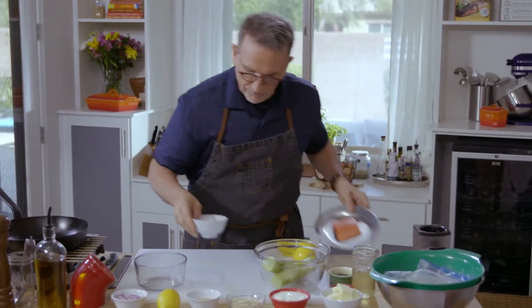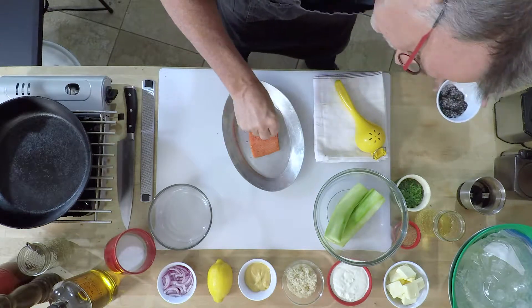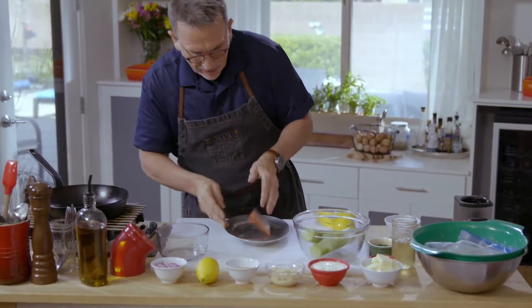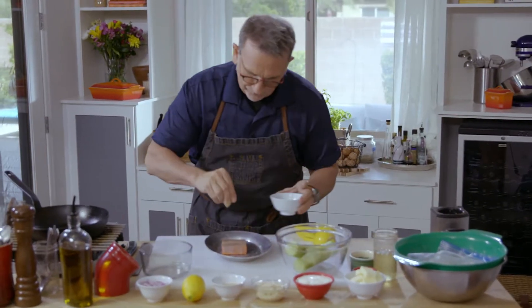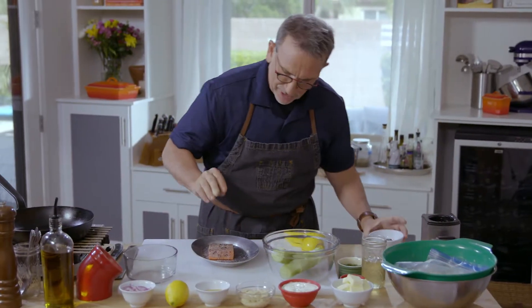Now we're going to season the sockeye salmon on both sides. You can wrap this up and put it in the refrigerator for a good hour. It'll give that smokiness a chance to permeate the flesh of that sockeye salmon.